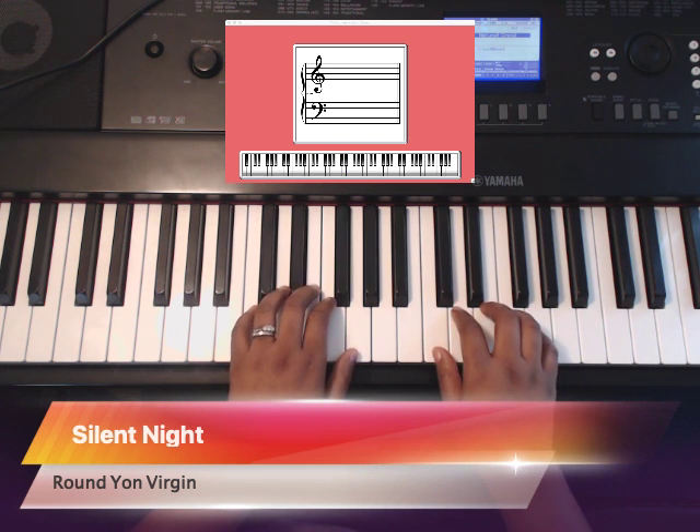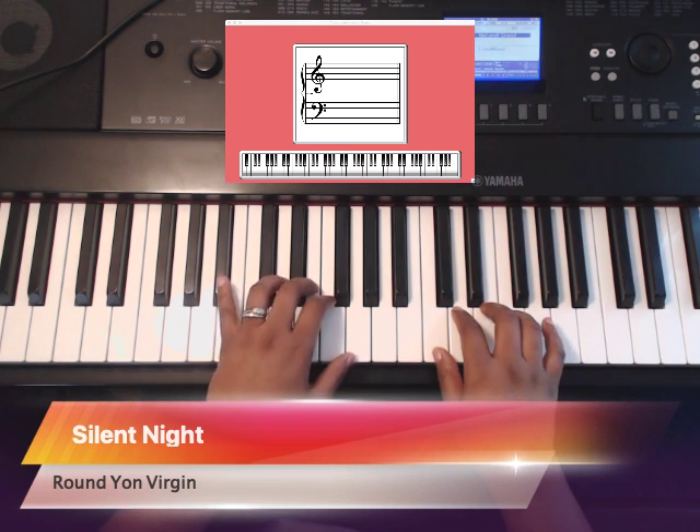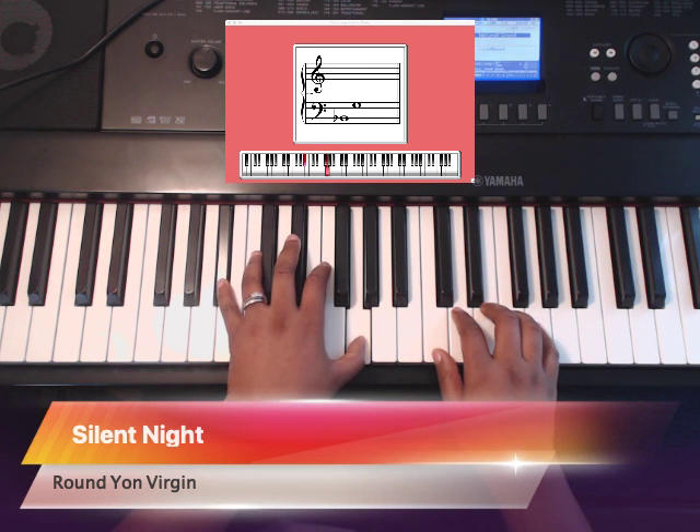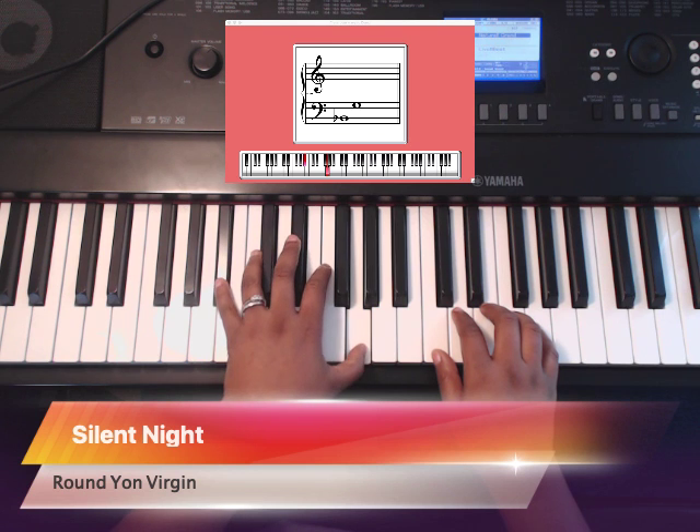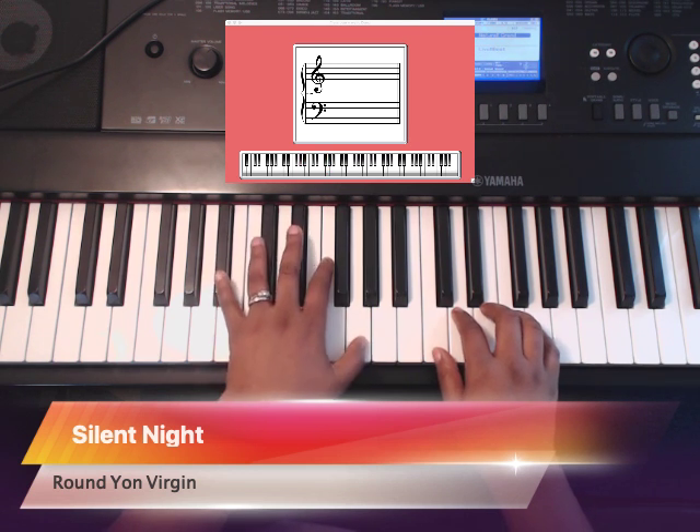Left hand. Here's a B flat, and a G with fingers 1 and 5. Remember your thumbs are always 1. So it's round yon virgin.